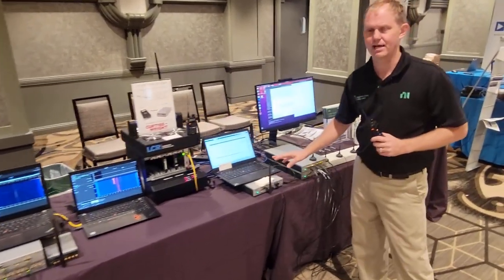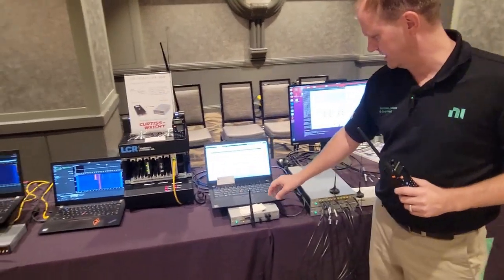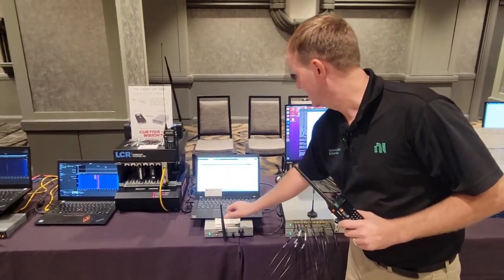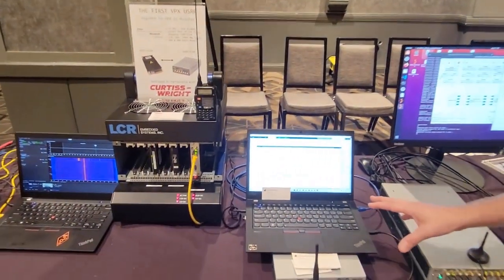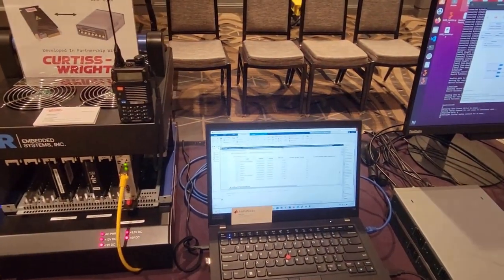Next, we have MathWorks here with us today. They're using a USRP N320 with their Communications Toolbox and doing some Wi-Fi 6 work on the FPGA.